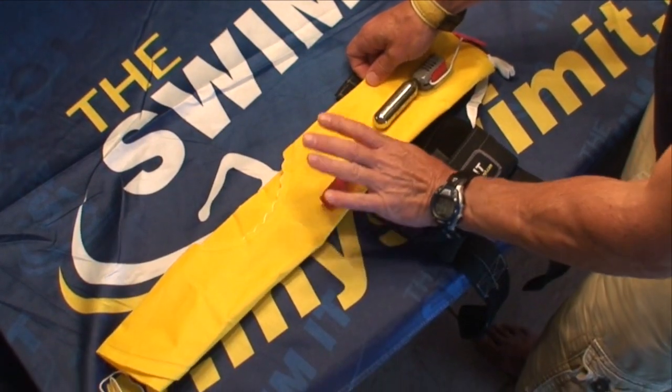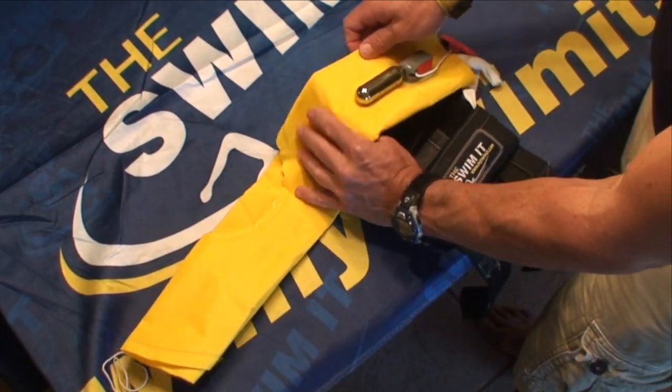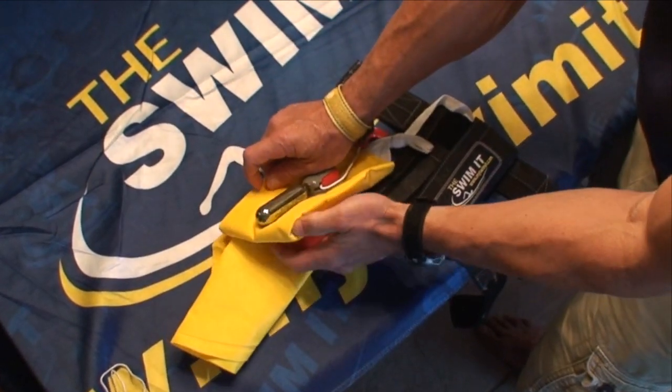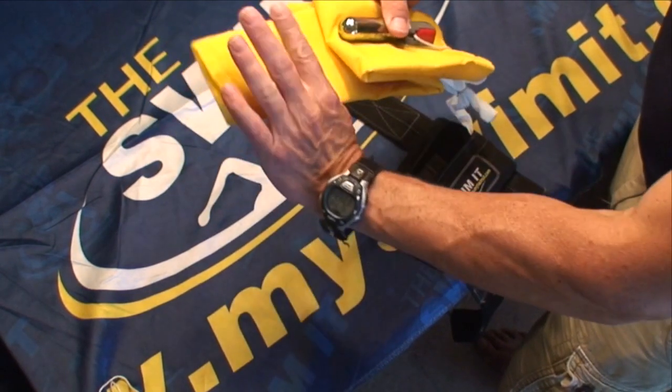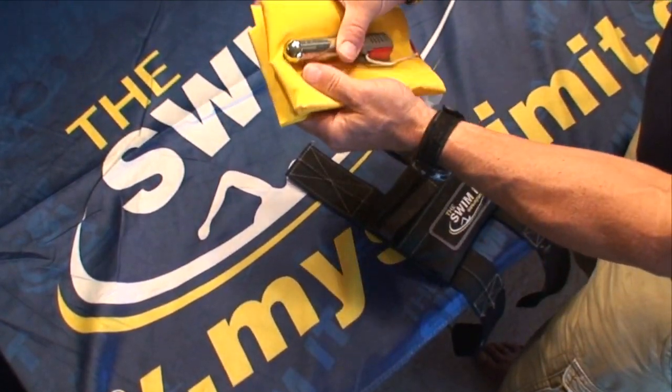Next, place your left hand over the manual inflation valve, thumb underneath, and roll to the left. This creates an S-type curve or fold with the life jacket. Fold the remaining material back away from the CO2 cartridge.